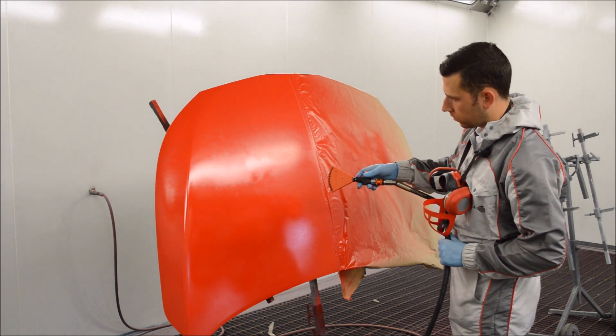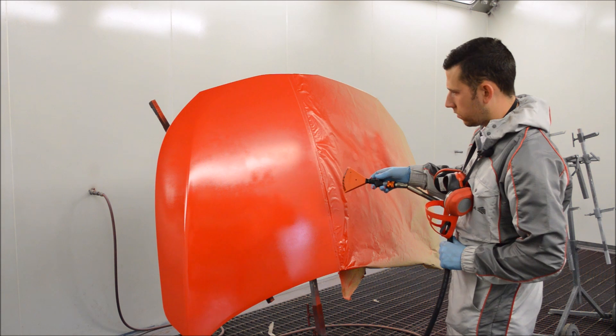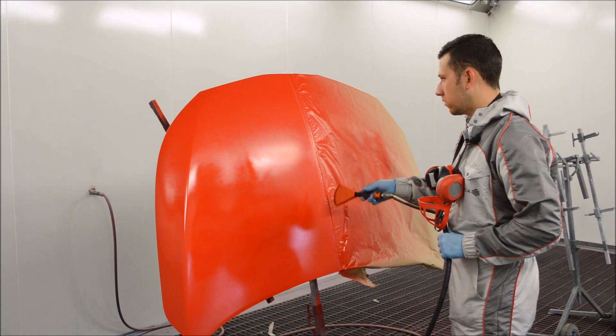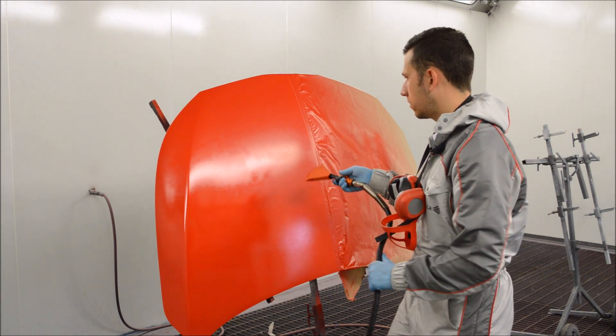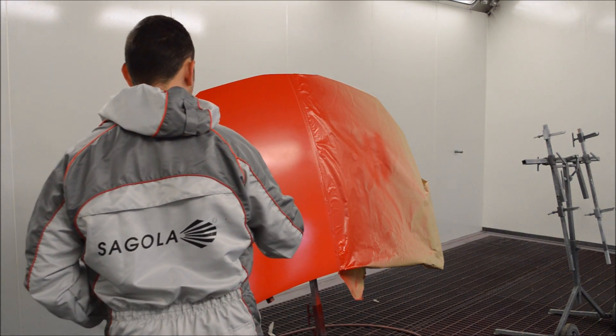One benefit to this is it's like three times the size of a wind jet, and the fan is massive on it — as you can see it's covering a massive area on the bonnet. This is a benefit to using these kind of drying tools as it does dry the paint a lot quicker than some of the smaller ones on the market.